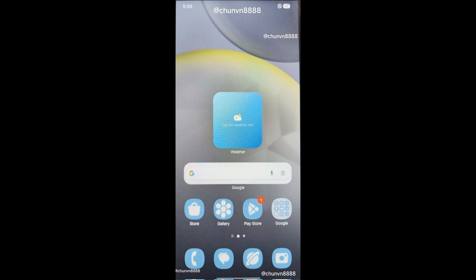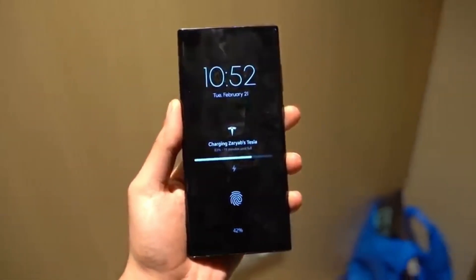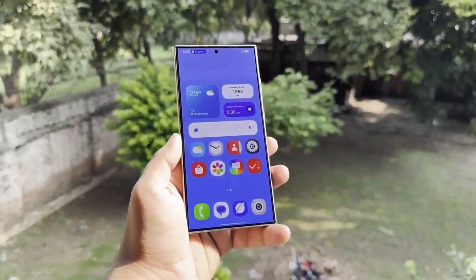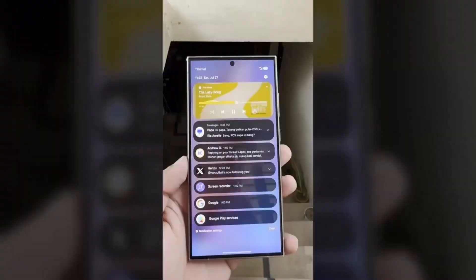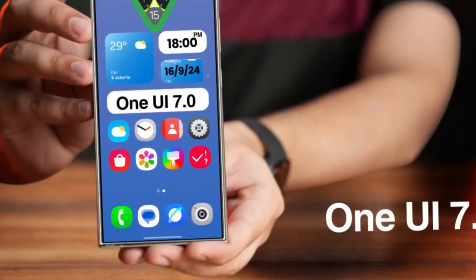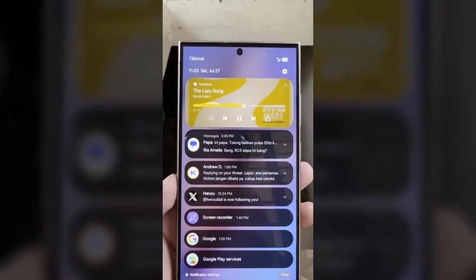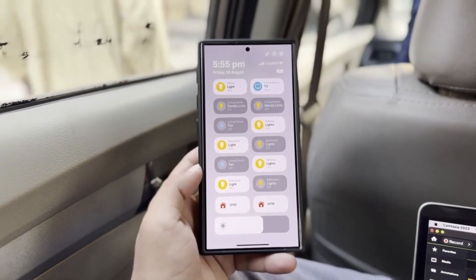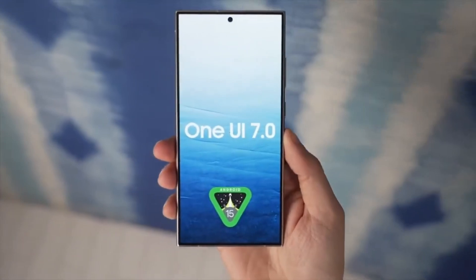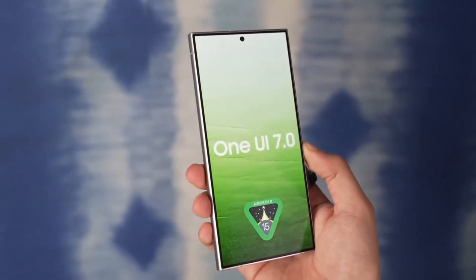One UI 7.0 will also bring more customization to your home and lock screens. Expect to see more widgets available, giving you more control over how you interact with your phone. There's also going to be a large folder option, which should make organizing your apps a lot easier. Samsung is also adding a new unlock animation. These new animations might seem like minor changes, but they really help the overall experience feel smoother and more refined.